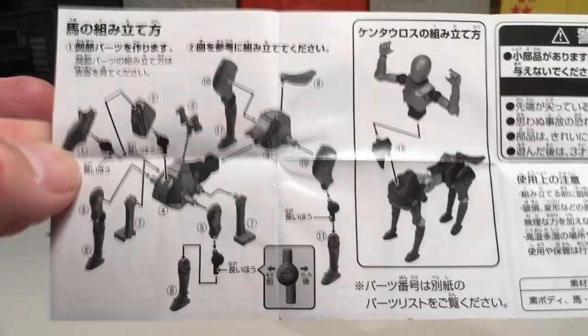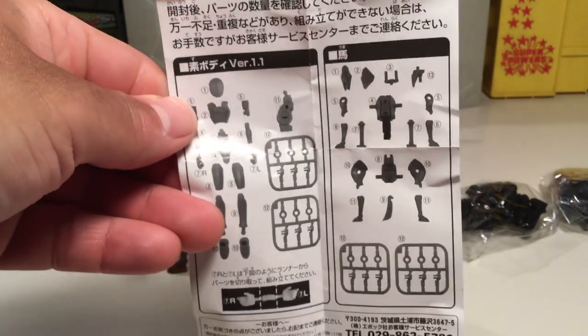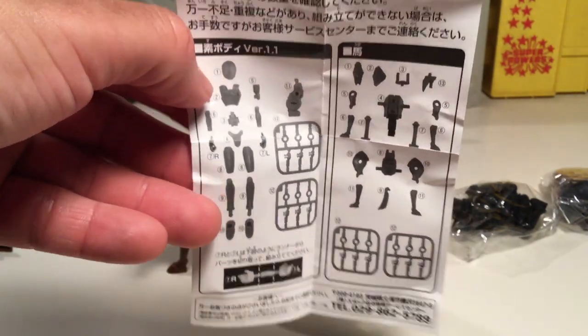Here's some of the instructions, and here's some more instructions. It's pretty easy to assemble — everything comes on a sprue kit except for the body.